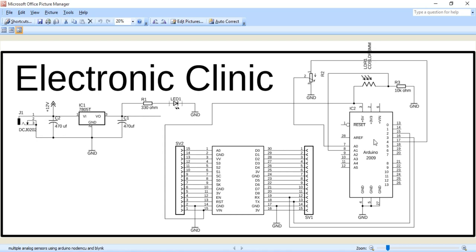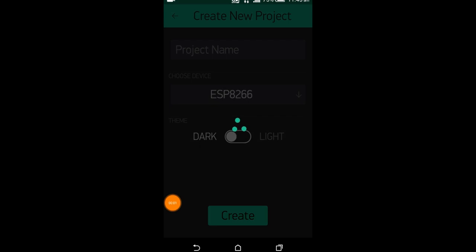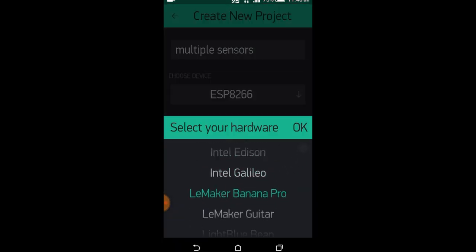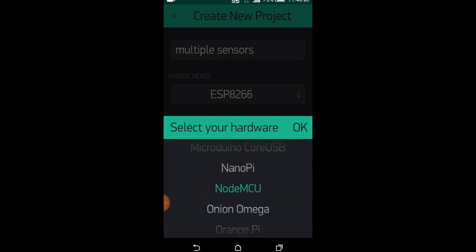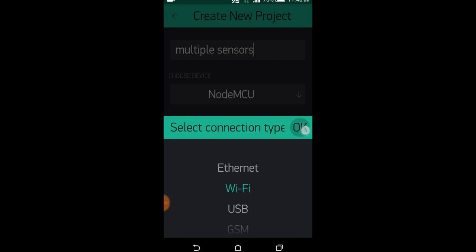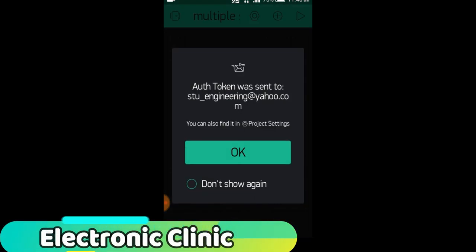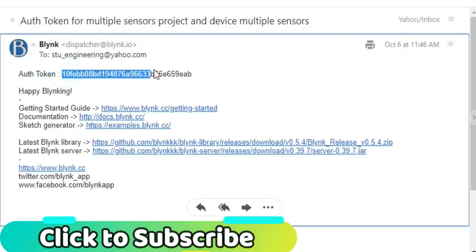Now let's set up the Blynk application. Open the Blynk application and set the project name to 'Multiple Sensors'. Click on 'Choose Device' and select NodeMCU. Make sure you set the connection type to Wi-Fi, then click the Create button. An authentication token will be sent to your email, which will then be used in programming — simply copy and paste it.